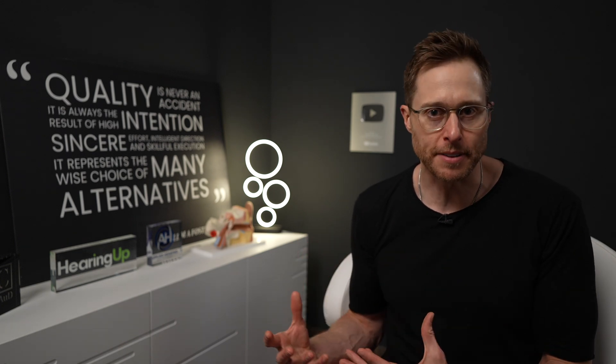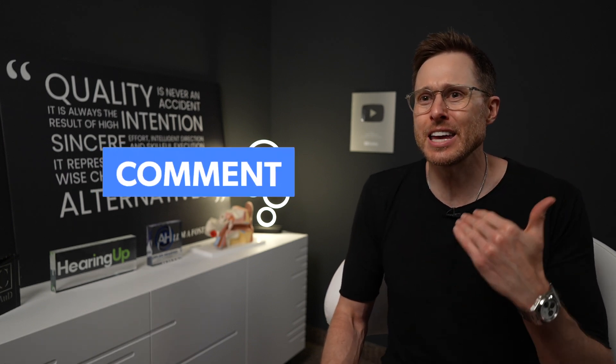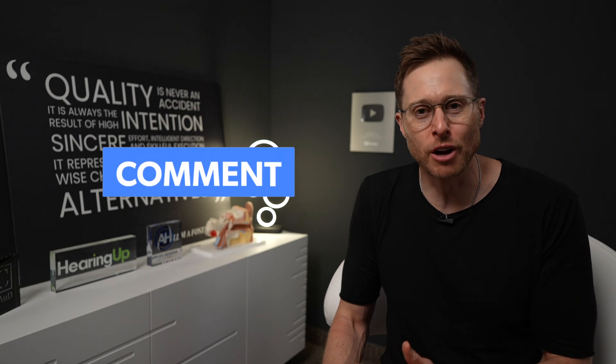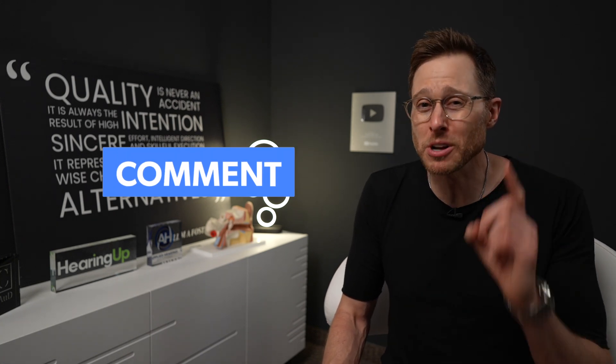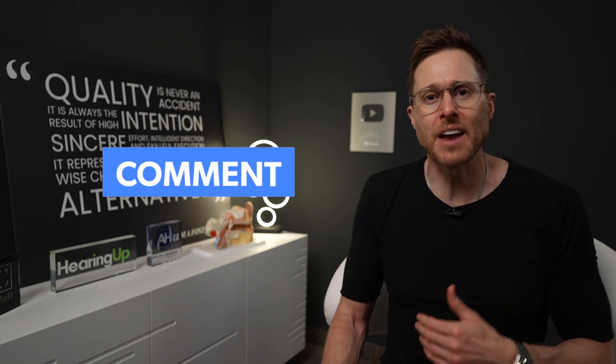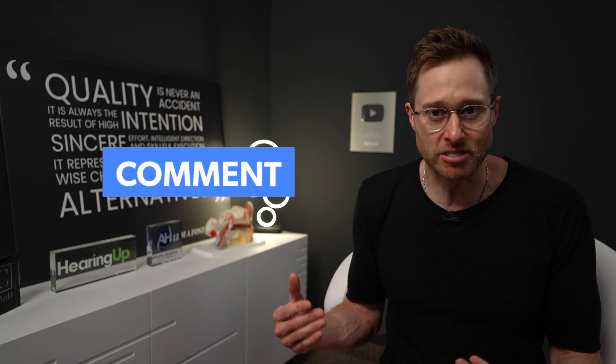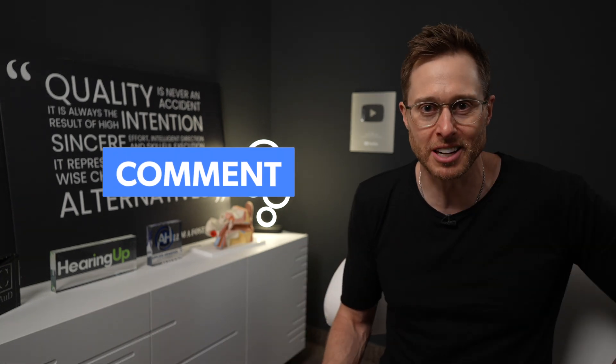If you're still worried about it, you can always get a dehydration system at home, like the Redux system I've mentioned before, or make sure your hearing care professional has a system in their office. Let me know in the comments — have you ever had a hearing aid damaged because of water exposure? Tell me the make and model too, to see if any of these modern IP68-rated hearing aids are still running into moisture-related issues.